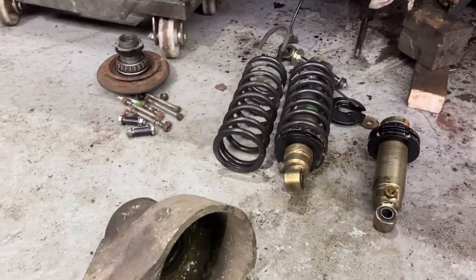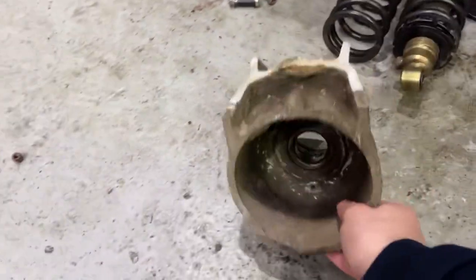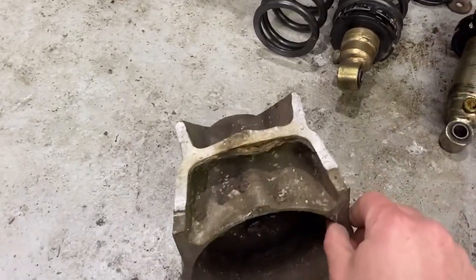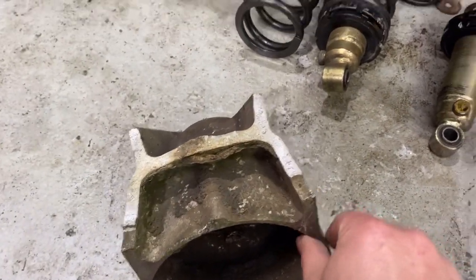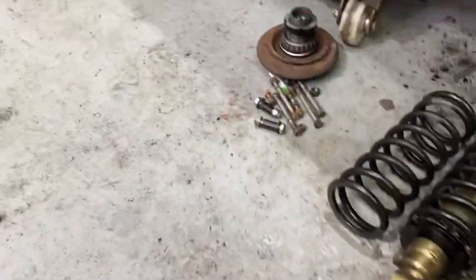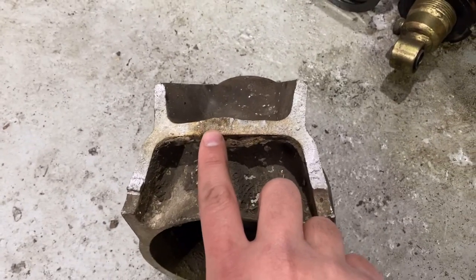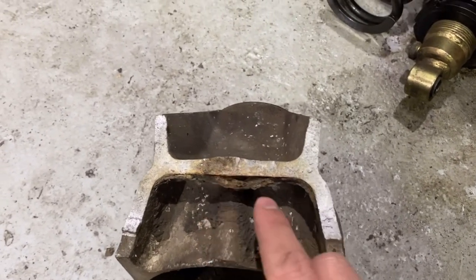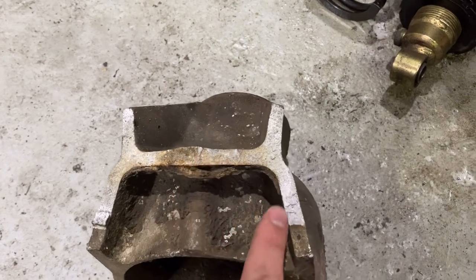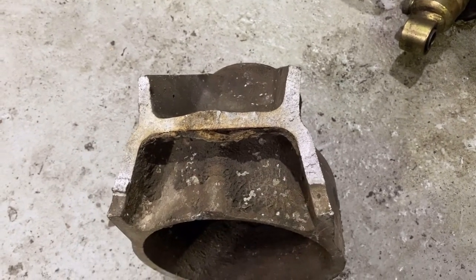The main problem from the accident is this rear hub has basically snapped. As you can see, there's a brake line and the rest of it is under here. It looks like this area is an old fracture - there's been time - and then the rest of it on the edges is where it let go at that point.